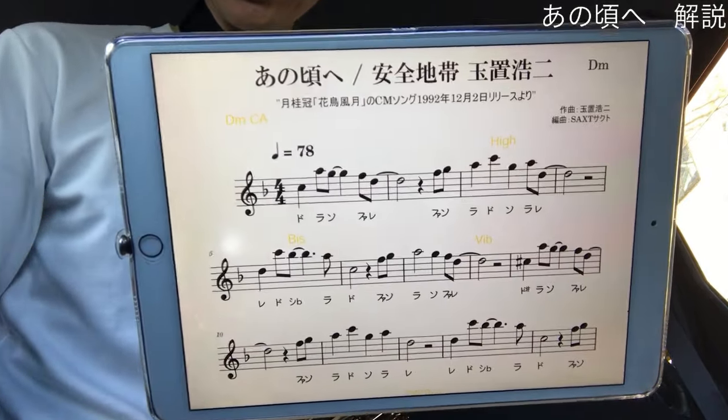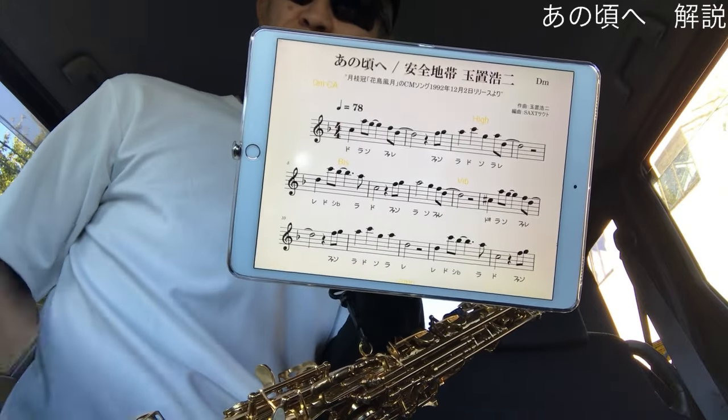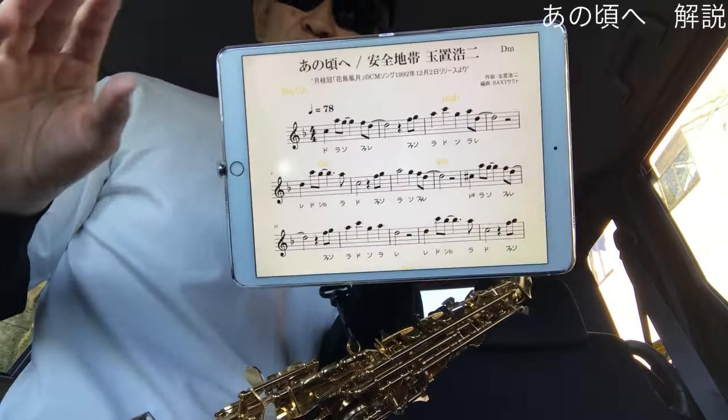簡単にできるポイントがあります。それは眉毛をクッと上げてあげると出しやすくなります。ドを出す時に同時に眉毛をクッと上げてあげると高い音が出しやすくなります。嘘のような本当の話ですのでぜひやってみてください。それからこのラ、レという音、音域ちょっと気をつけないとですね。レの音が音ひっくり返りやすいですね。息の向ける方向を若干下向きにするとこういうひっくり返りがなくなりますのでやってみていただければなと思います。